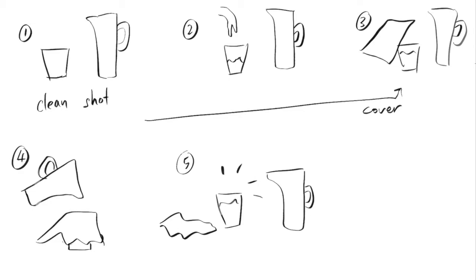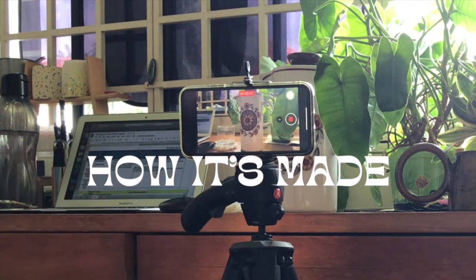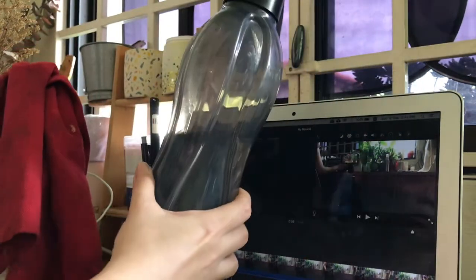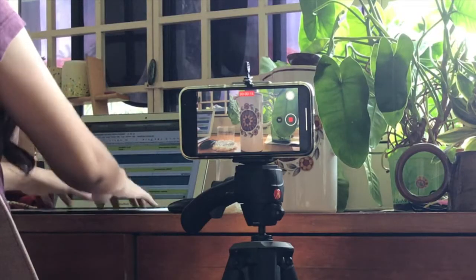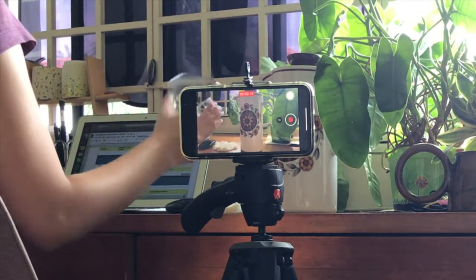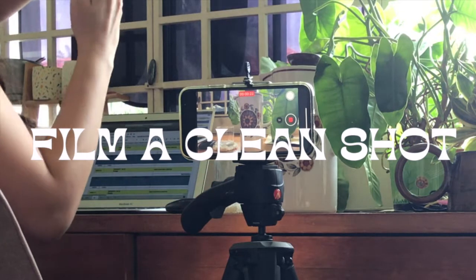The trick is to hide things from being seen. Before you start filming, it's very important that you place your camera on a steady tripod so that it's not moving. I also have a bottle of water ready at the side and a piece of cloth that I'm going to cover my cup with later. I'll start by filming the front part where I show the empty cup.